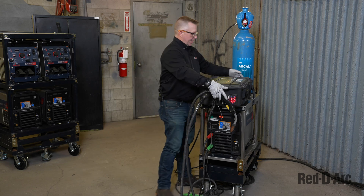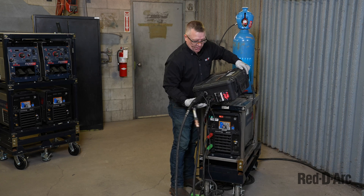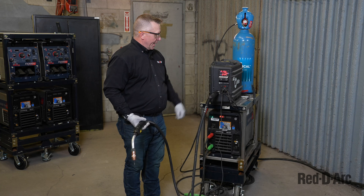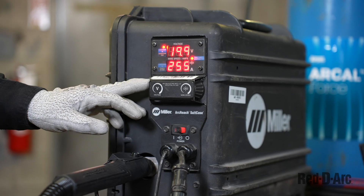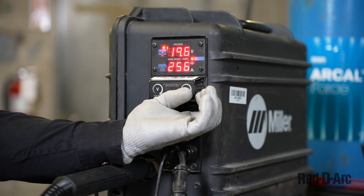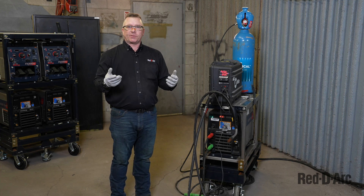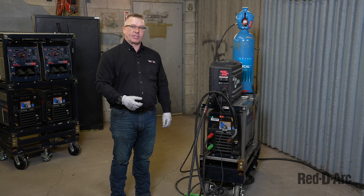I can now turn it upright to show you the front display as we use it. The feedback given back through the welding cables allows me to adjust my voltage setting and wire feed speed according to my parameters. What's great about this is I can travel 100 feet away and still be operational — working in a scissor lift or at elevated height away from my equipment without having to go back to the machine and adjust any settings.